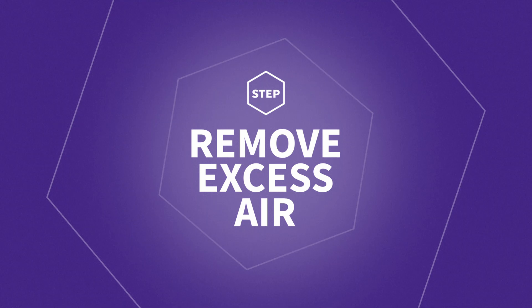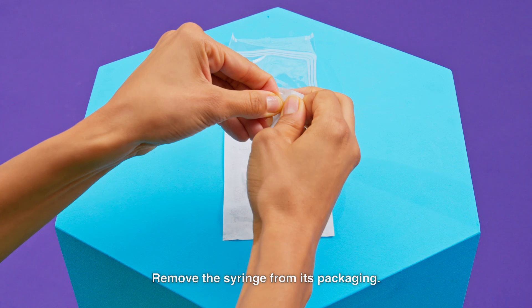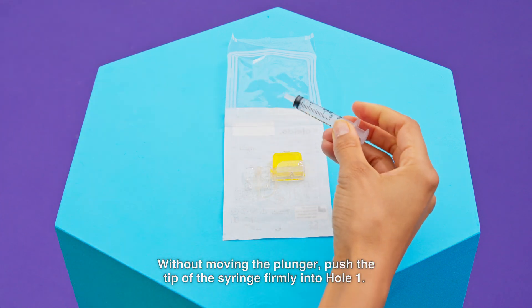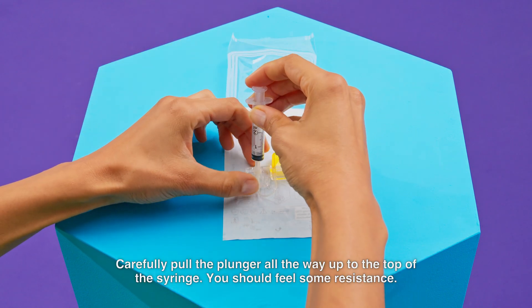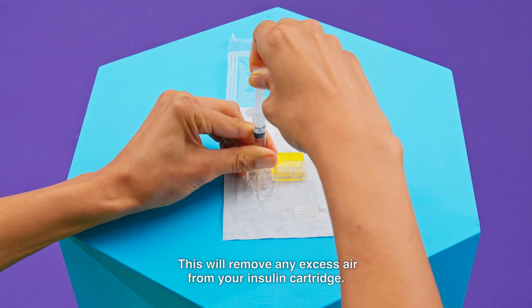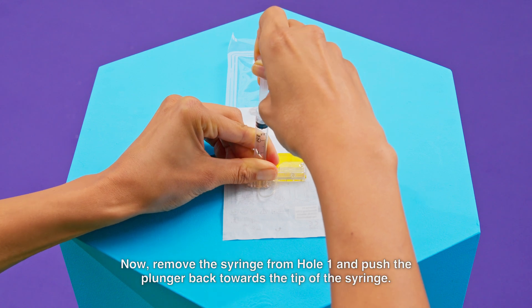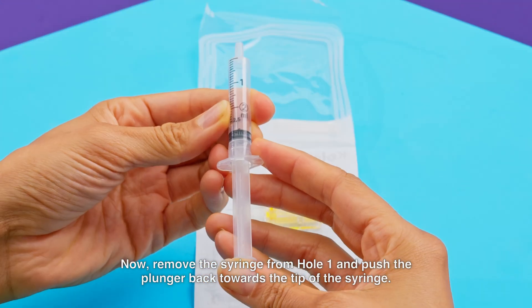Step 1: Remove excess air. Remove the syringe from its packaging. Without moving the plunger, push the tip of the syringe firmly into hole 1. Carefully pull the plunger all the way up to the top of the syringe — you should feel some resistance. This will remove any excess air from your insulin cartridge. Now remove the syringe from hole 1 and push the plunger back towards the tip of the syringe.